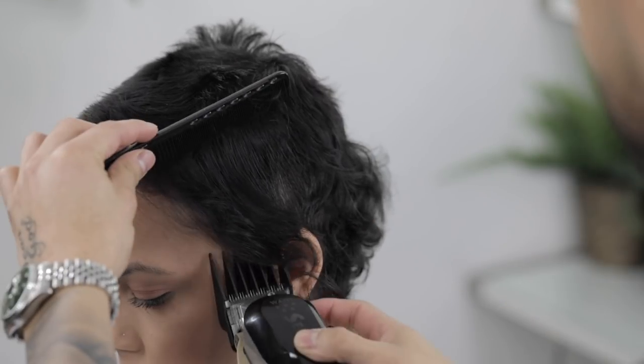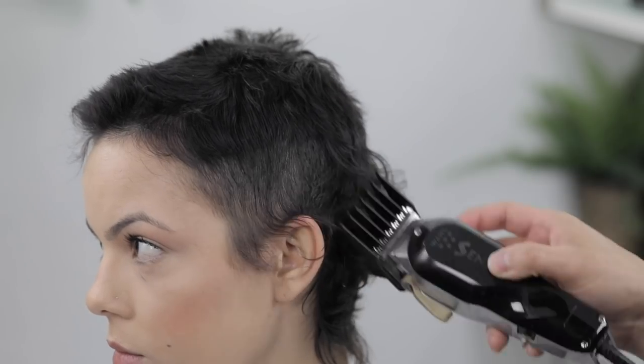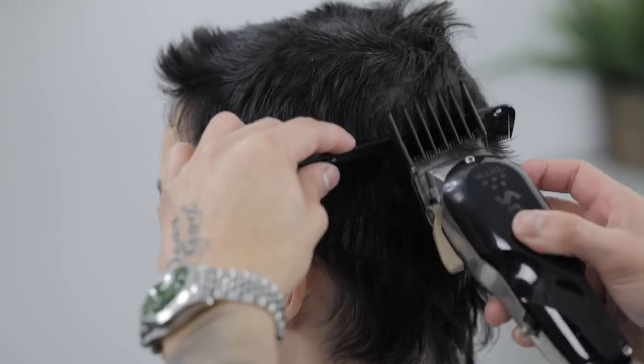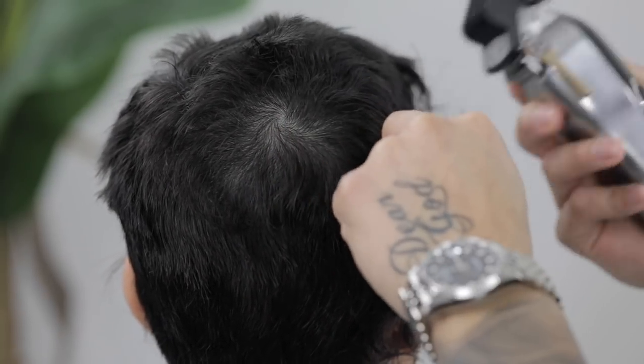I'm going to use my comb to feed the hair in and make sure I don't take this higher than I need to. Towards the back I am coming up off the occipital bone, so make sure to do that. Again, this is just cleaning up the canvas so we can then set our first guideline.